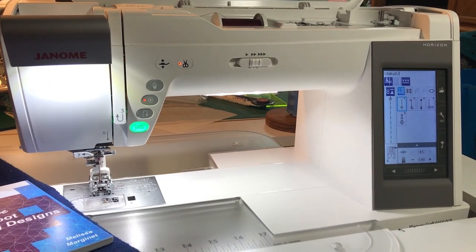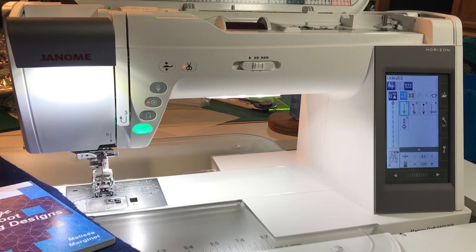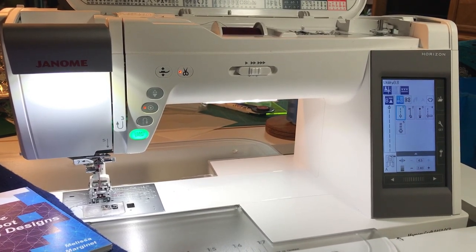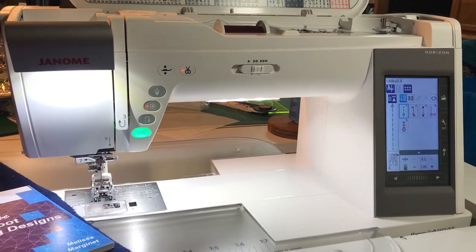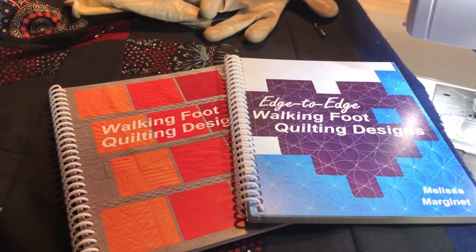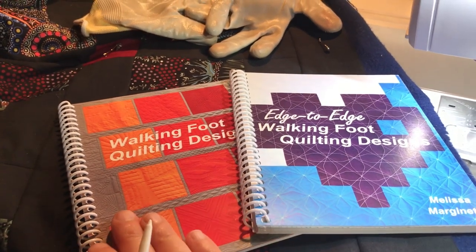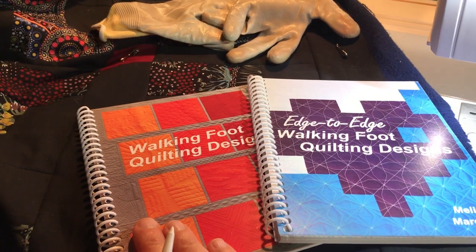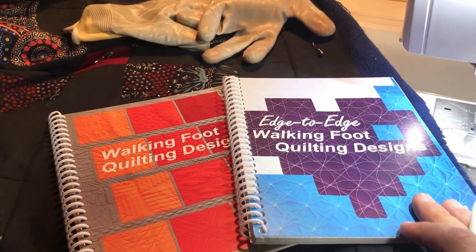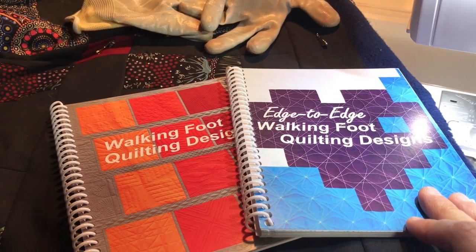Hello, my name is Melissa Marginet and I am Janome Canada's newest artisan. I am going to be working with the Janome Memory Craft 9450. I am known for walking foot quilting and have two books on the subject. Walking Foot Quilting Designs came out in 2016 and my newest book, Edge to Edge Walking Foot Quilting Designs, is set to be released this week.